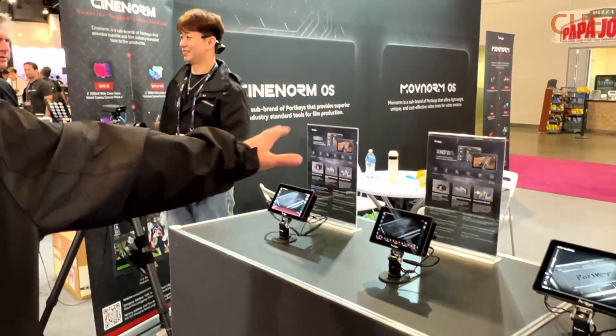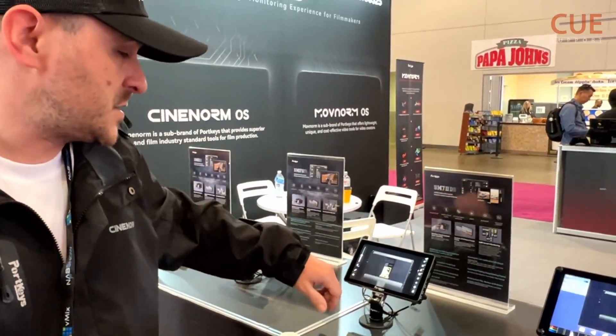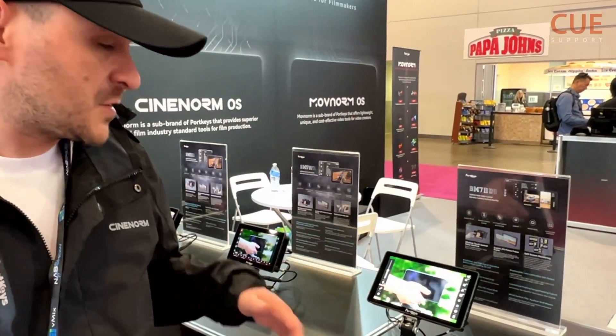We have the 5-inch monitors, like the BM53, BM5WR, and the BM72DS which is new for this year. It's got the new OS that you can see here, and we've been working really hard on making it more user-friendly.